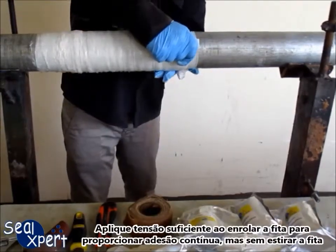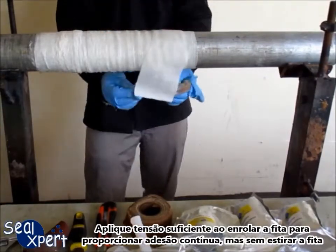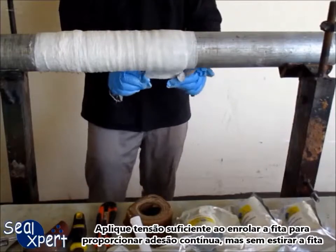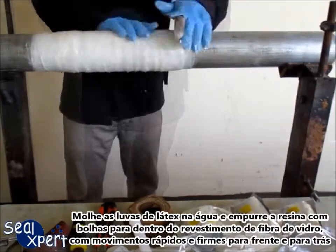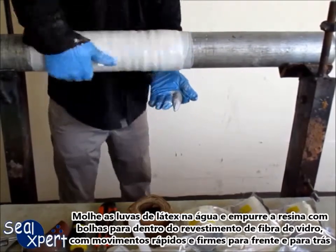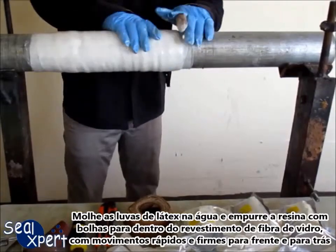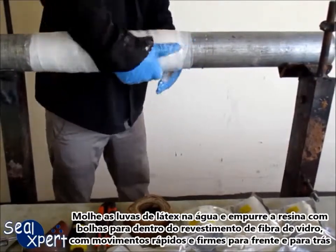Make sure to apply sufficient tension when wrapping to provide continuous adhesion but not to stretch the tape. Wet the latex glove in water and compress the bubbling resin back into the fiberglass wrap by rapidly and firmly stroking the surface with a back and forth motion.